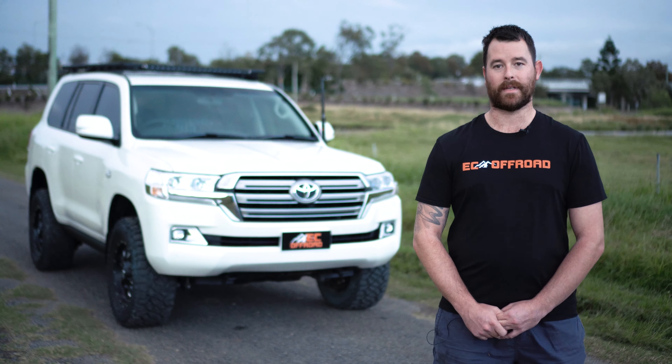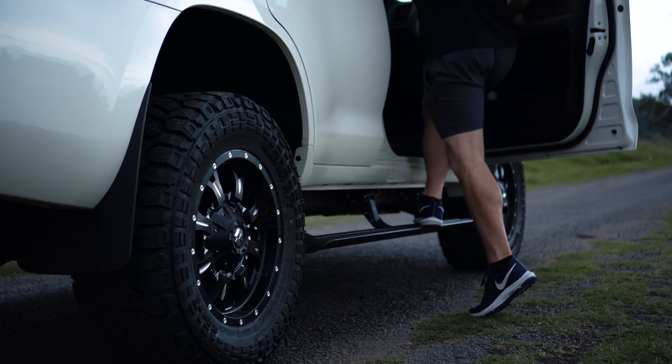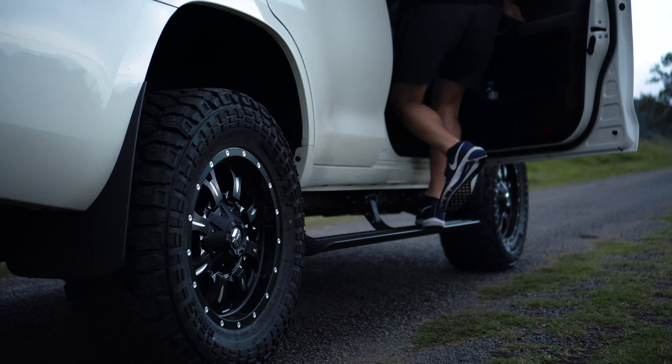Last but not least, we've done some electric power boards to get in and out of the car nice and easily, as well as a wheel and tyre package.